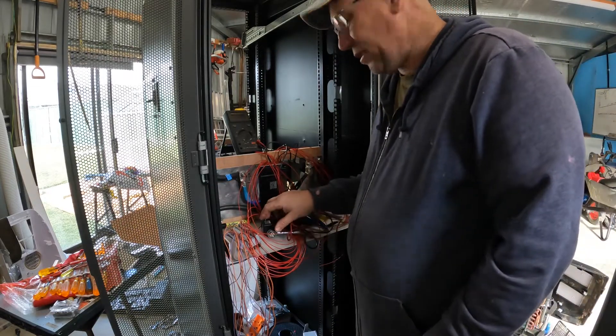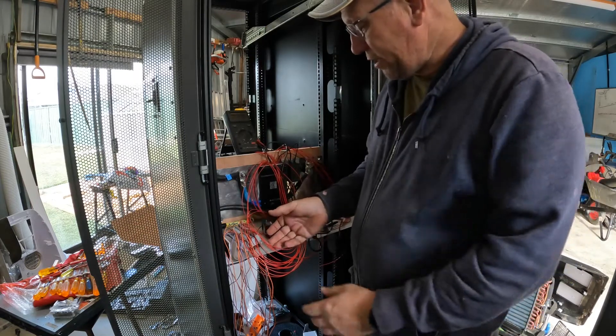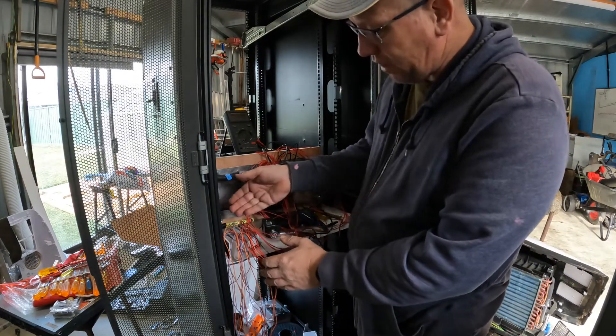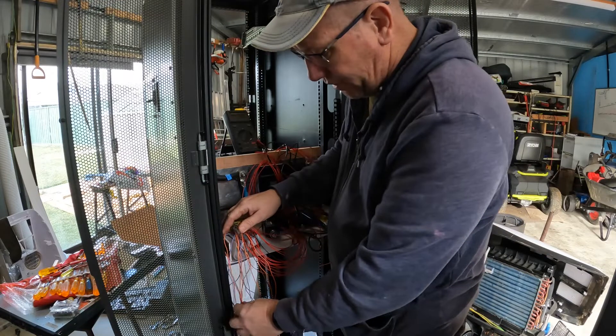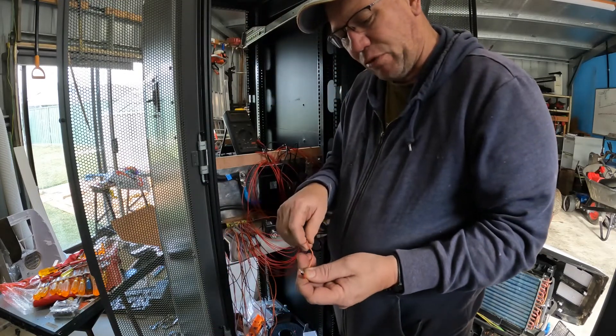Welcome back guys and girls and whoever's watching today. We're continuing on with our build. I've now put all the wiring in - I soldered them all yesterday. I ran out of time here so I had a couple of people drop in.